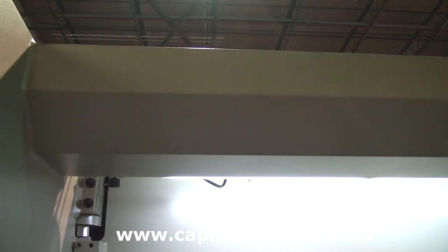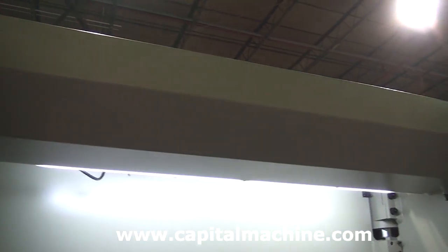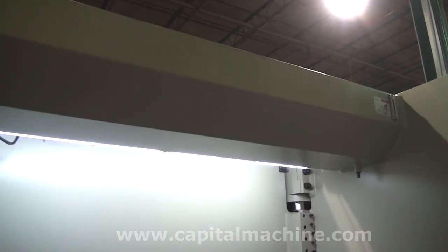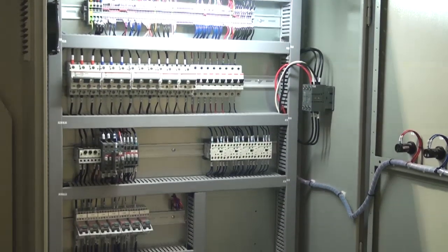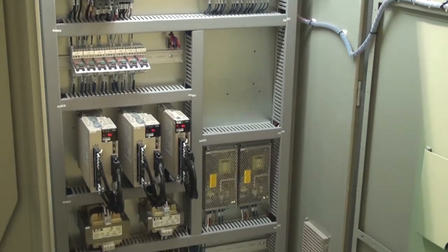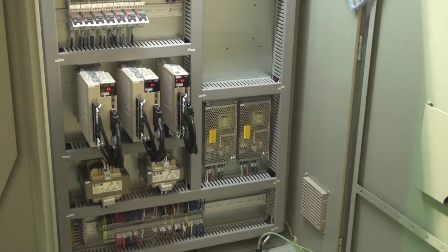The low-profile hydraulic tank is situated above the press brake and features a built-in design to minimize the machine's footprint. Each Absolute is designed with quality and reliability in mind, featuring time-proven components by ABB and Snyder.